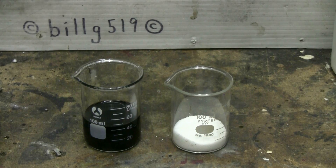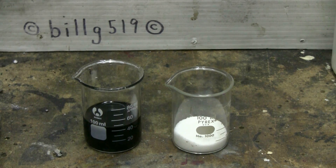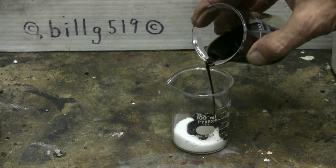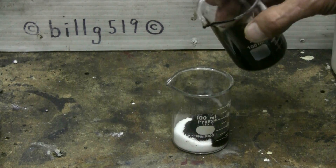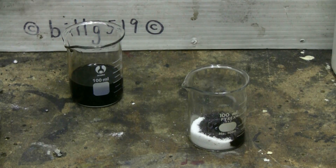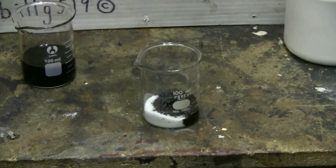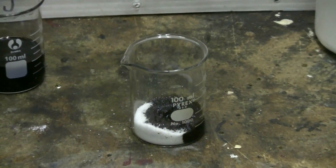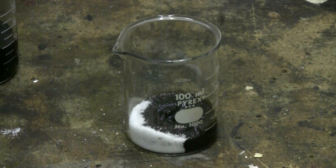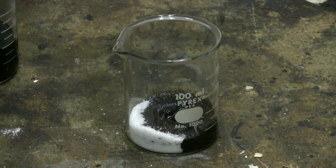The drain cleaner sulfuric acid is in the beaker on the left. I dumped about 50 milliliters out of the bottle. I'm going to put some into the sugar, and we'll see what, if anything, happens. This reaction can take a few minutes to start, so I'll just leave the camera on it and we'll see what happens.